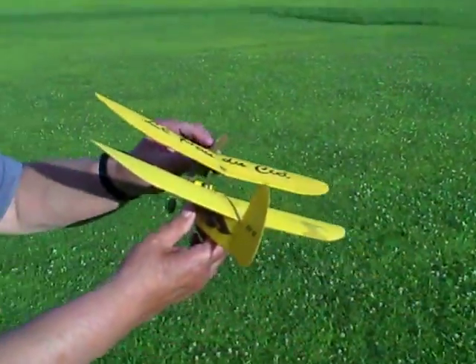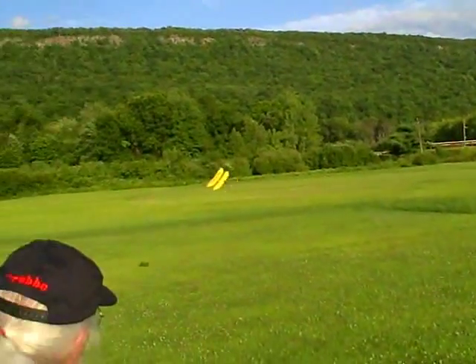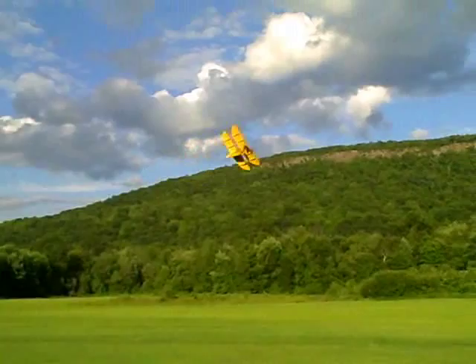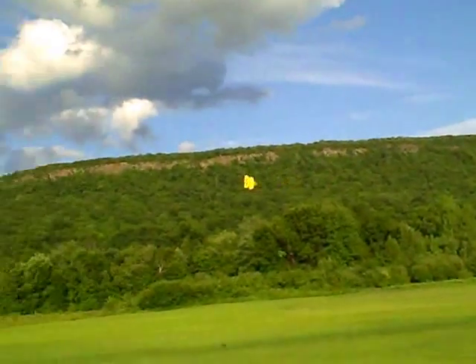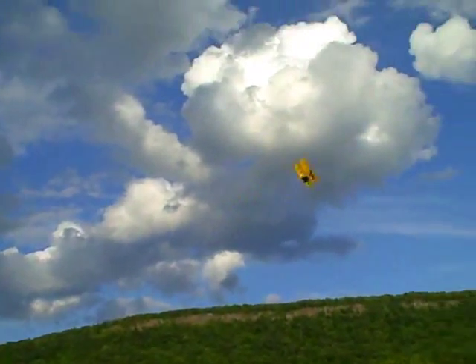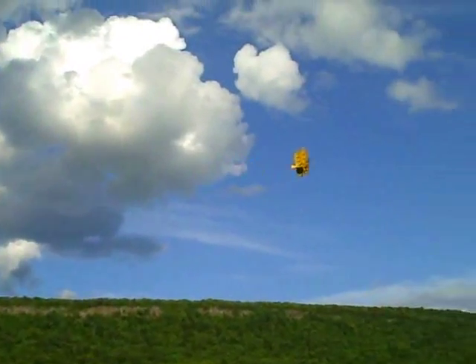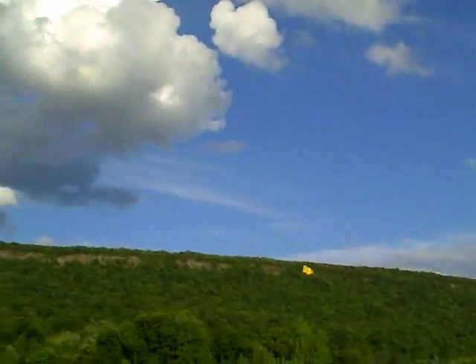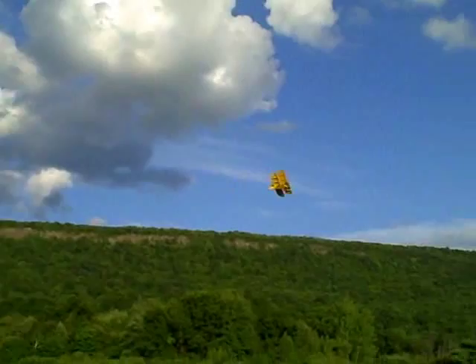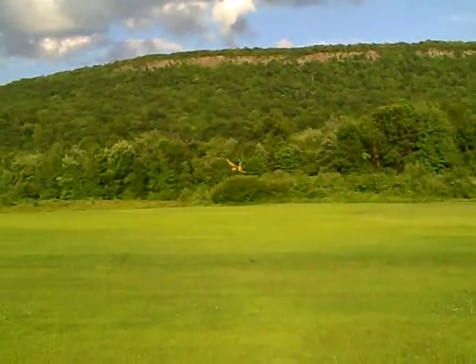Now we give it a flip and release the plane. That's wild — free-flight. Nice on a pretty calm evening. It has a nice glide after the motor shuts off. I've got it trimmed purposely to fly in tight circles.